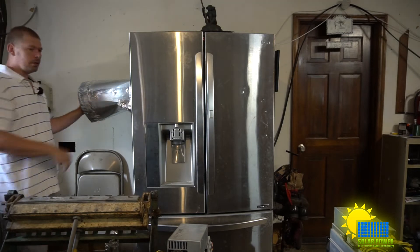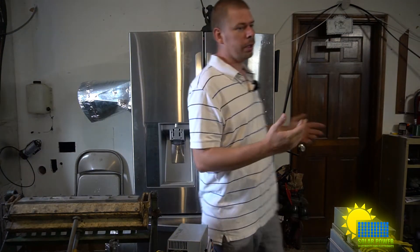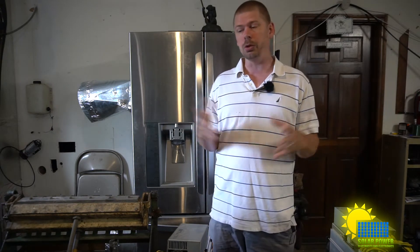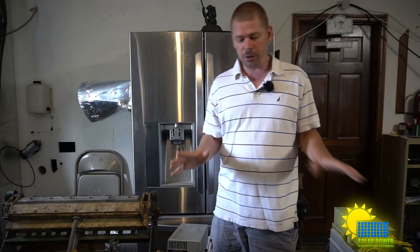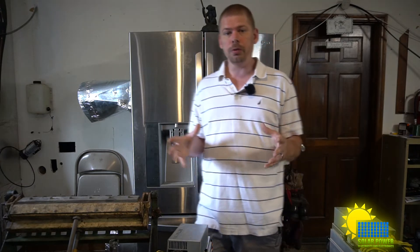It mines bitcoin and it's blowing out some super hot air. It's really, really loud — significantly louder than my S15, which was my loudest one. This S9 is pretty loud too, but I just wanted to give you an update on the S17 Pro today.